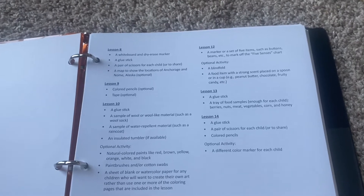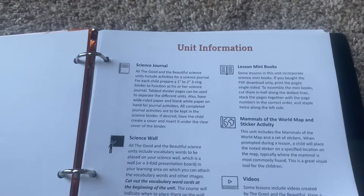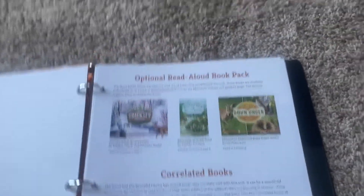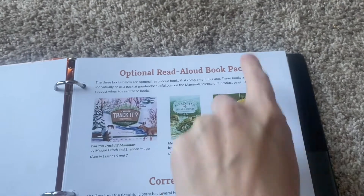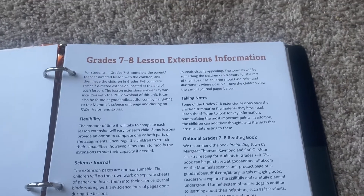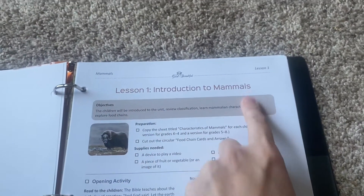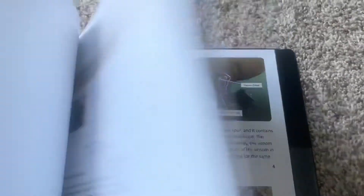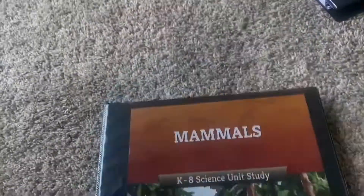Then I have some unit information I thought would be nice to look over a couple of days before we start — I'm totally relaxed about this this year. There's also an optional read-aloud pack, and I thought I could keep those books in mind when I go to the library right before we start school. There's grade 7-8 extension information that I'll scan through to get ready. Then we have the very first lesson: Lesson 1 — Introduction to Mammals — and there are pictures throughout, some of which I'll pull out and show in another video.